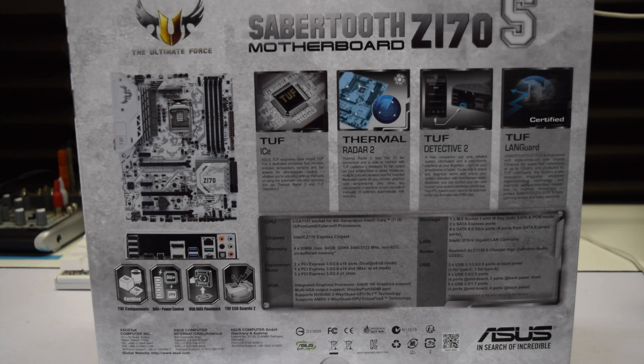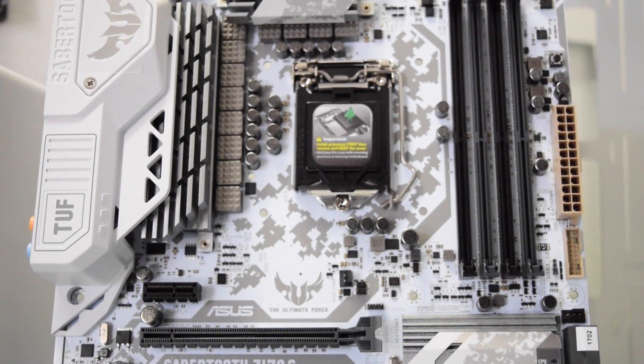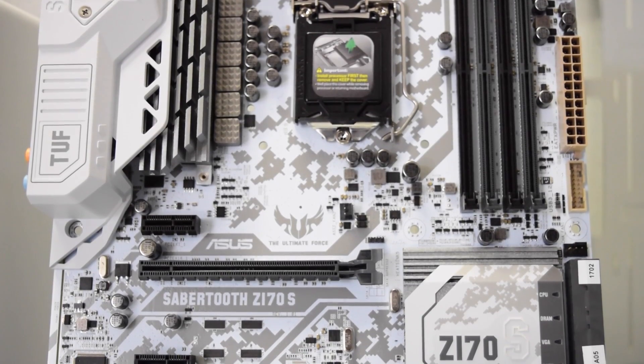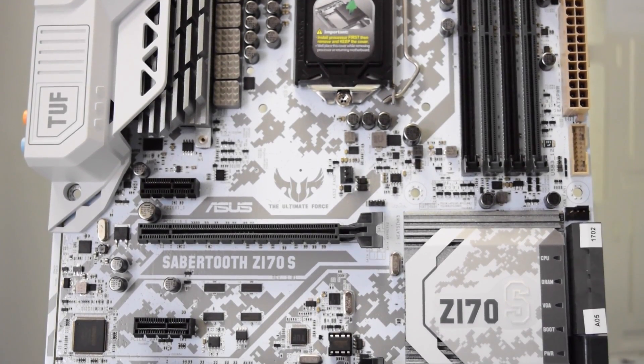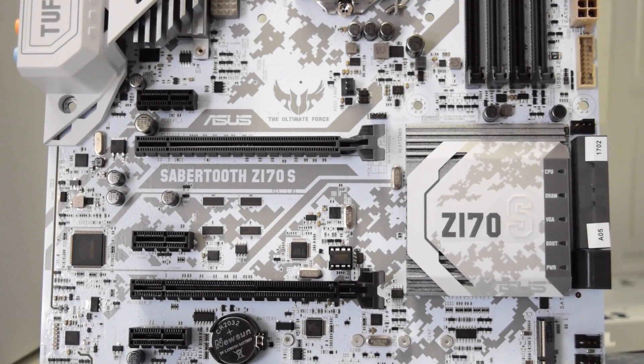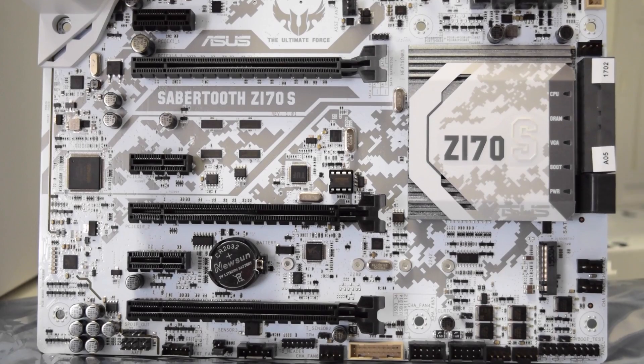When I first saw the ASUS C170S Sabertooth motherboard I said I have to get one and build a custom white computer. I am an enthusiast of white computers, so stay tuned for the upcoming all-white PC mod. With that said, let's take a look at this beauty — hit the thumbs up, subscribe, share the video. Let's get started.